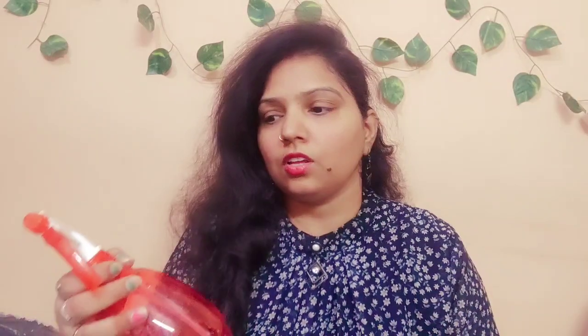I will mention the cost and give you the link in the description box. These 2 bottles come in 500ml size. You get 2 spray bottles for 349 rupees. You can choose the color — red, green, or yellow. I will also share the link on the i-button and at the end of the video.